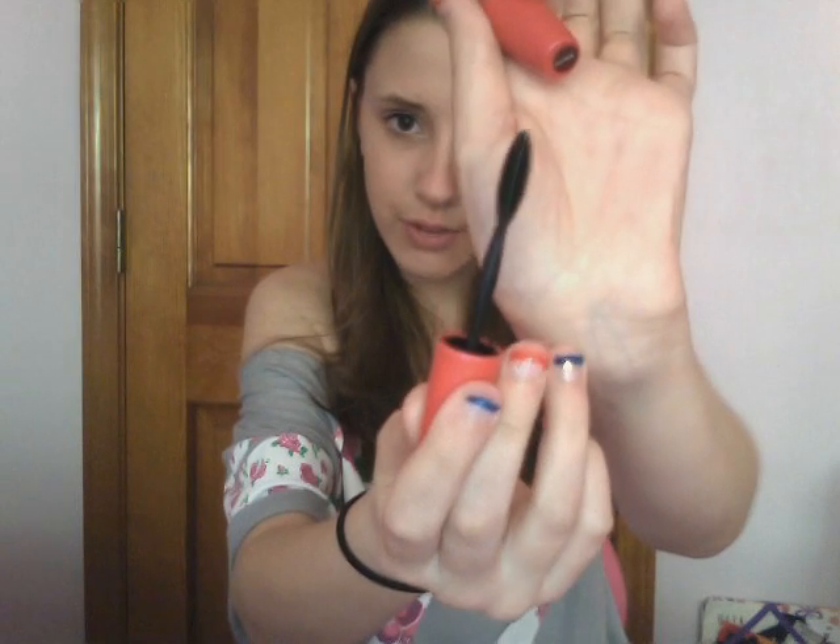The last product is a mascara — this is the Maybelline One-By-One Volume Express Mascara. I like this a lot because not only does it separate your eyelashes but it also provides a good amount of volume. I know that a lot of people have different tastes in mascaras, so just experiment and see which ones you like best. I did not include an eyeliner because I think eyeliners are pretty basic — really the only difference is whether it's retractable or has a different brush.